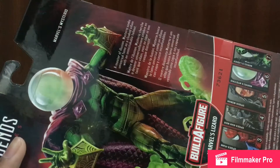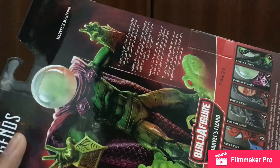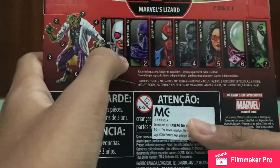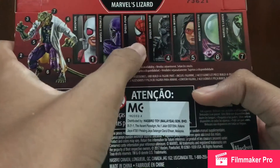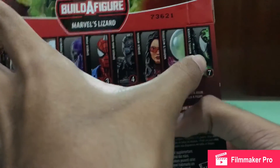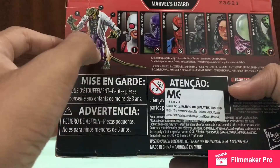The bio reads: 'A master of illusion, Mysterio has gained fame as a classic villain with an unmistakable helmet.' In this wave we got Gwenpool, Prowler, Spider-Punk, Spider-Woman, Mister Negative, and Lizard. Mister Negative comes with the left leg for the Lizard build-a-figure.